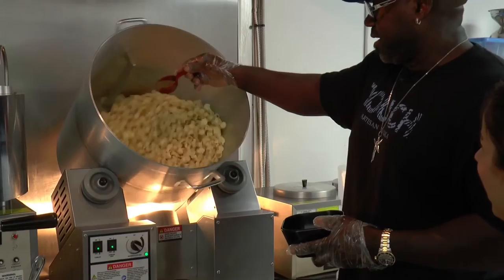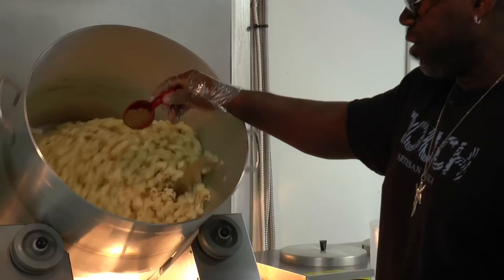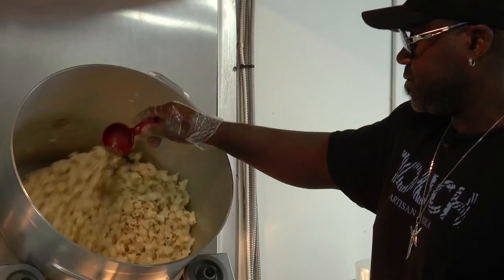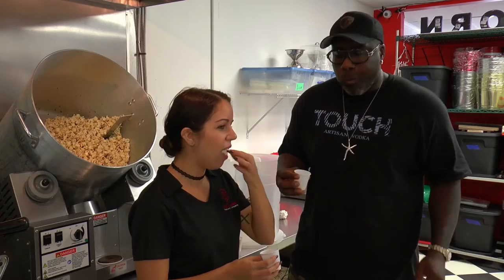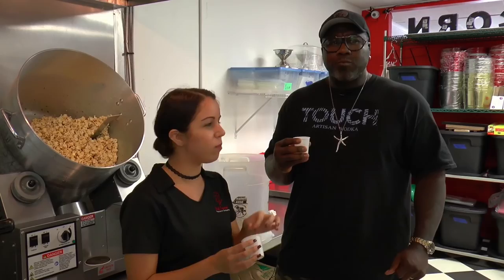I'm hoping this tastes like barbecue — and it smells like barbecue. That's the smoked salt. All right, Dignitary Popcorn. Check it out — the first taste of Dignitary Popcorn. We're going to take this worldwide. Wow, that's fantastic!